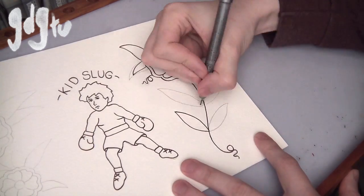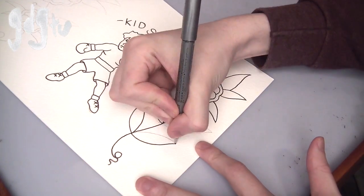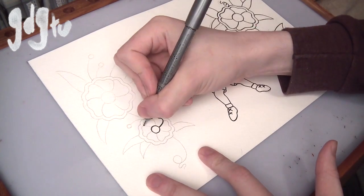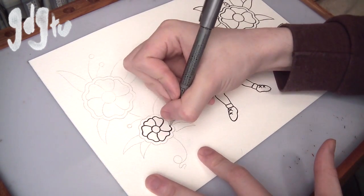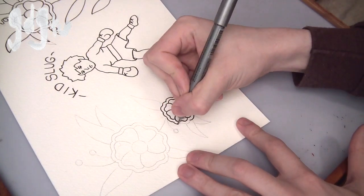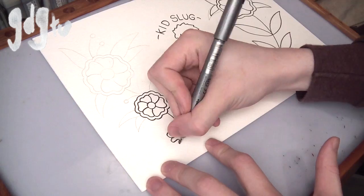I'm not pressing too hard with this pen — I'm giving it a decent amount of pressure, but if you push too hard on technical drawing pens, sometimes you can bend and break the tips. I've actually done that before, so be careful with them.